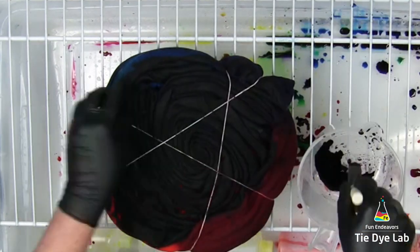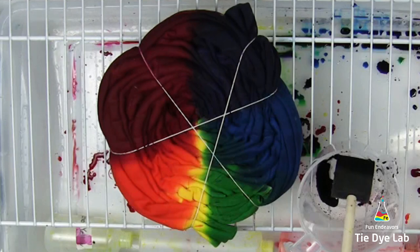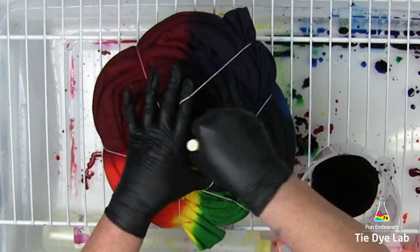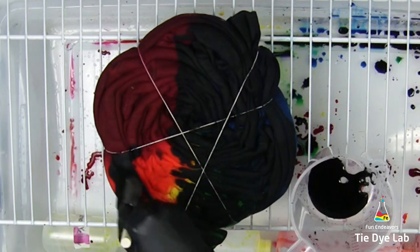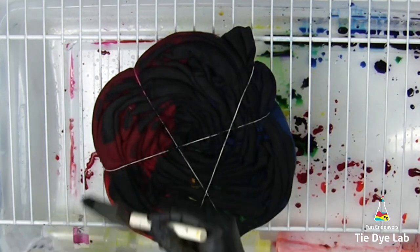I'm going to add black to both the front and the back. And then because this is such a thick design, I'm going to lightly brush a little bit of black on the sides of the sweatshirt, just so the sleeve area gets a little bit of black. The sides of this design are mostly the sleeve portion because they're long and that's what's wrapped around on the outside, so I'd like for them to have a little black on them as well.